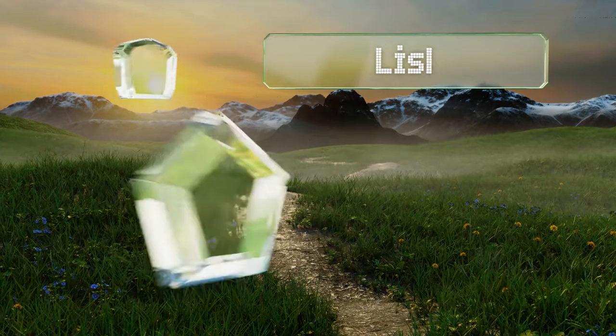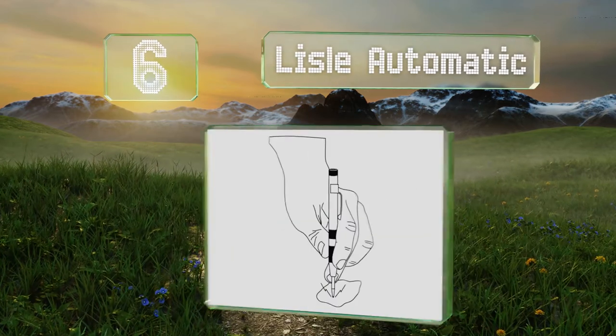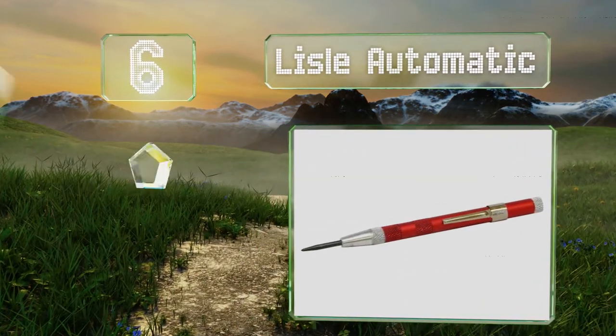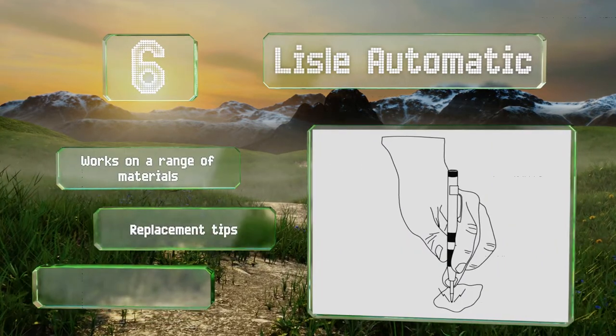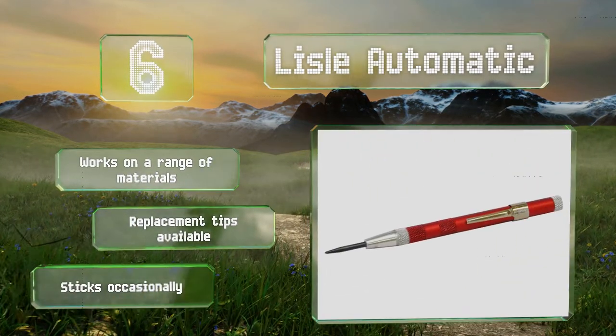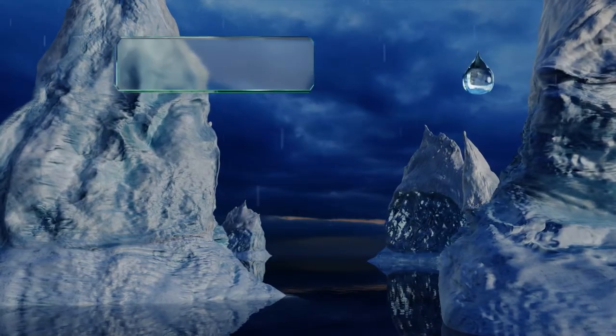Moving up our list to number six, the Legal Automatic has a nifty clip so if you use it a lot you can attach it securely to a pocket and it won't fall out. It's also not as bulky as many self-striking adjustable options, so it'll never weigh you down. It works on a range of materials and replacement tips are available, however it does occasionally stick.